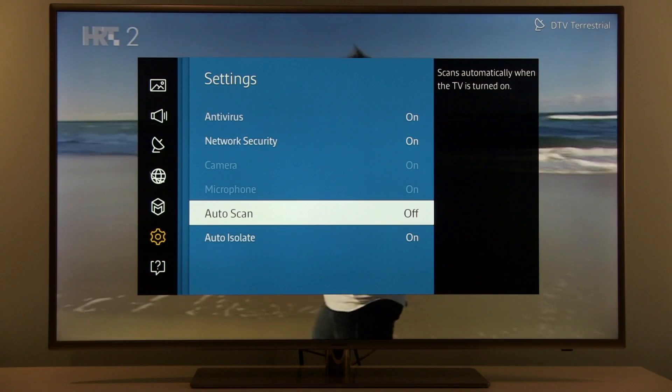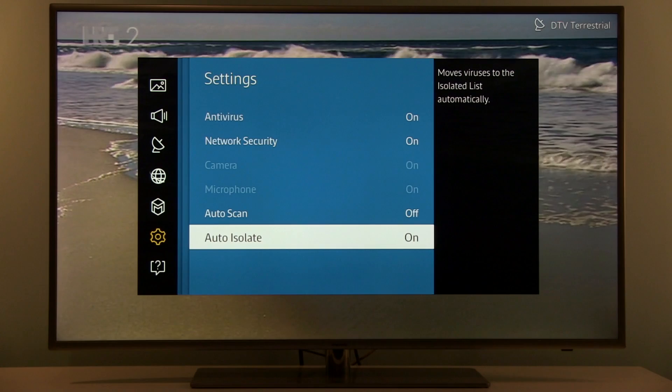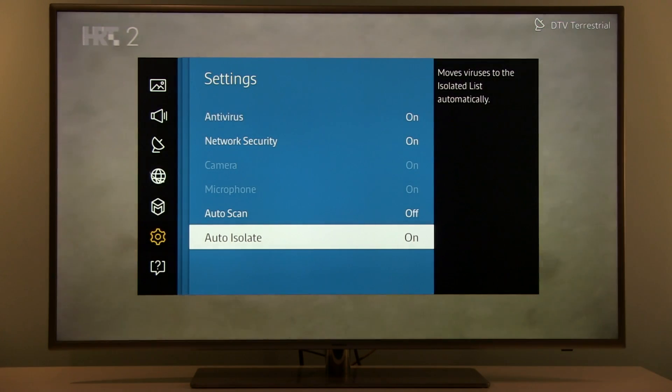Autoscan will check the TV every time it is turned on, and Auto Isolate will isolate viruses automatically upon their detection.